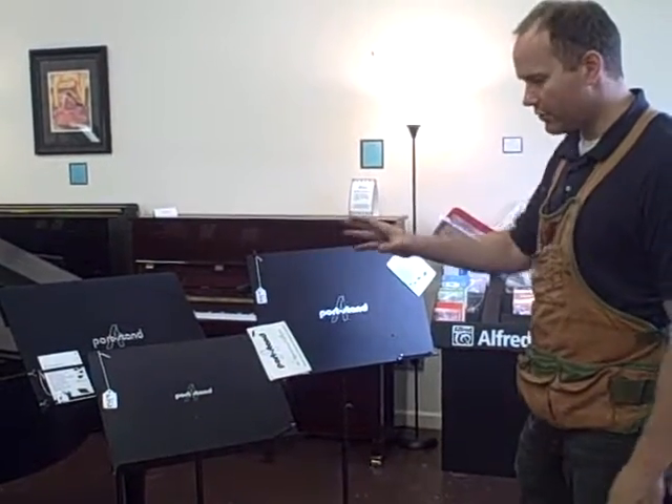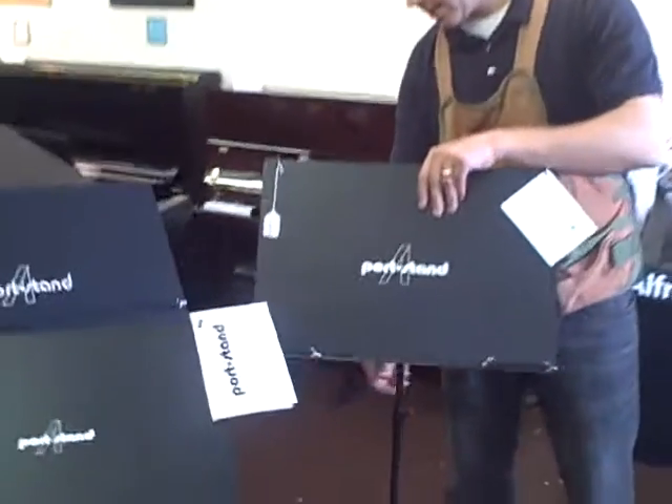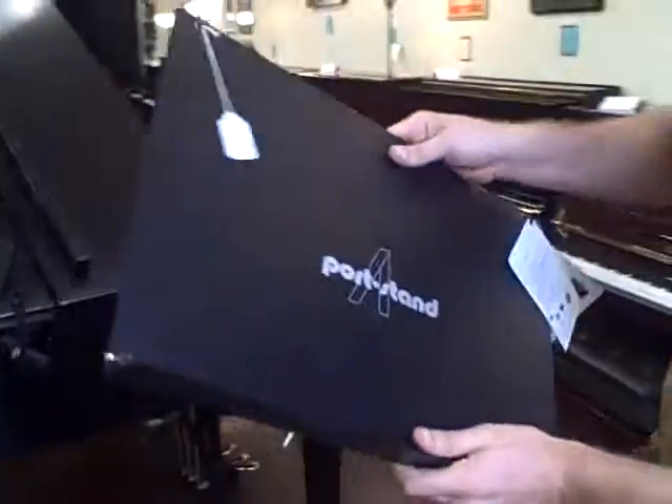They come in three different sizes and fold up very easily. They can be used anywhere from full height all the way down to tabletop. I can demonstrate that right here on the floor.